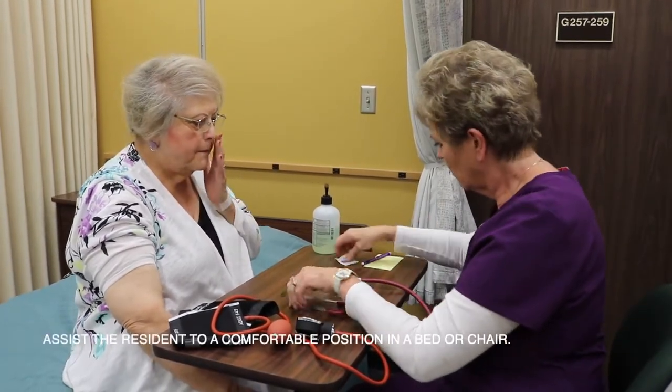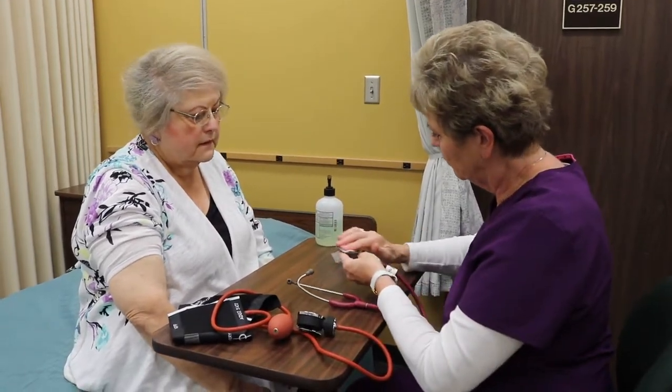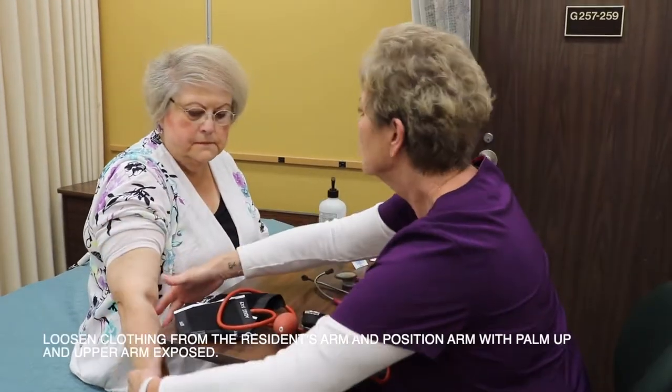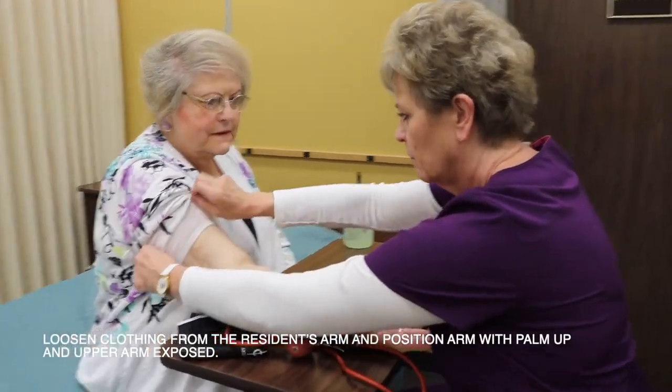Assist the resident to a comfortable position in a chair. Loosen clothing from the resident's arm and position the arm with palm up and upper arm exposed.